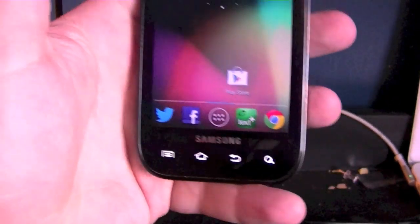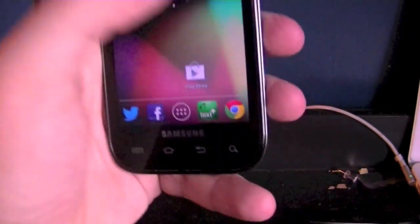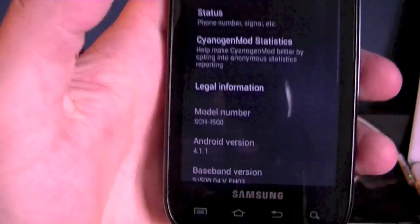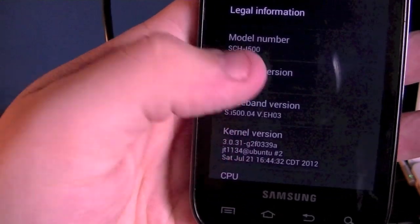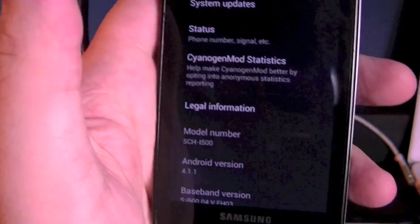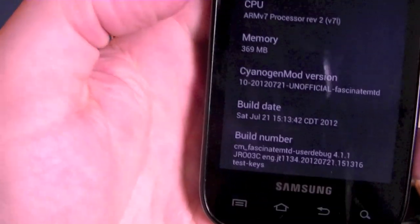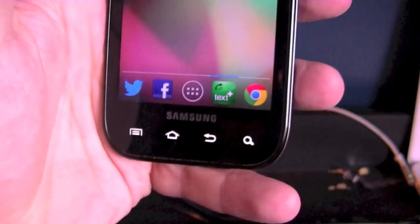Once you have rebooted your device and set everything up, you'll be greeted with a home screen similar to Ice Cream Sandwich. If we go into the settings app and scroll down to about phone, you can see we're running Android 4.1.1 with the build for the Fascinate model number. This is a pre-release of the CyanogenMod build, and the build date is as of yesterday.